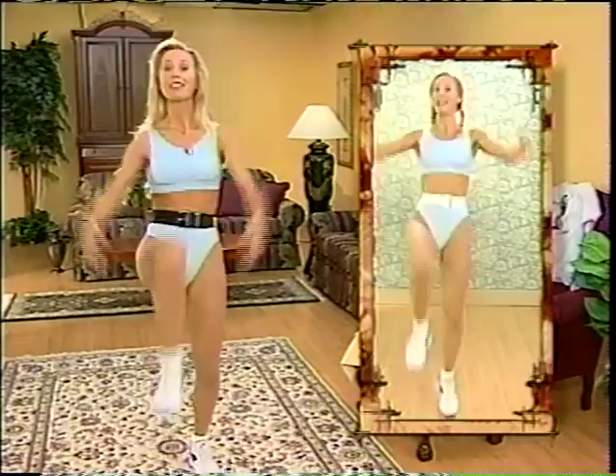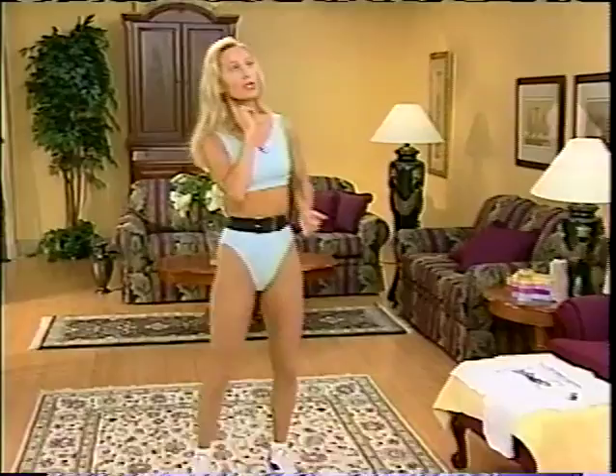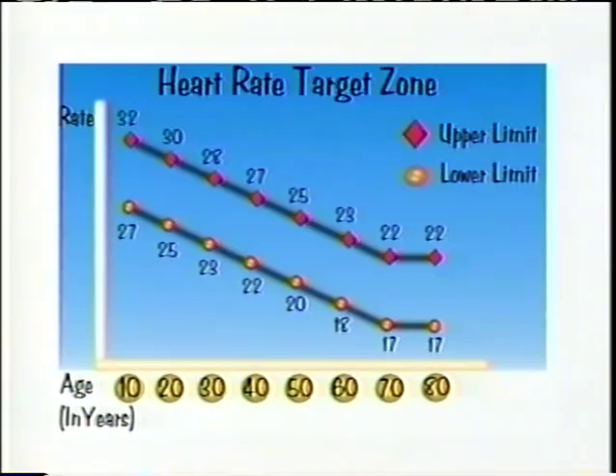Keep moving. Locate your pulse either in your wrist or your neck — please don't push too hard, that will give you an inaccurate reading. Count for 10 seconds, beginning now. That's 10 seconds. Have a look at our heart rate targets. This is just a guide to let you know that you do not have to work as hard as you might have today. If you weren't quite up there, you're going to have to lift those legs a little higher and the arms too.